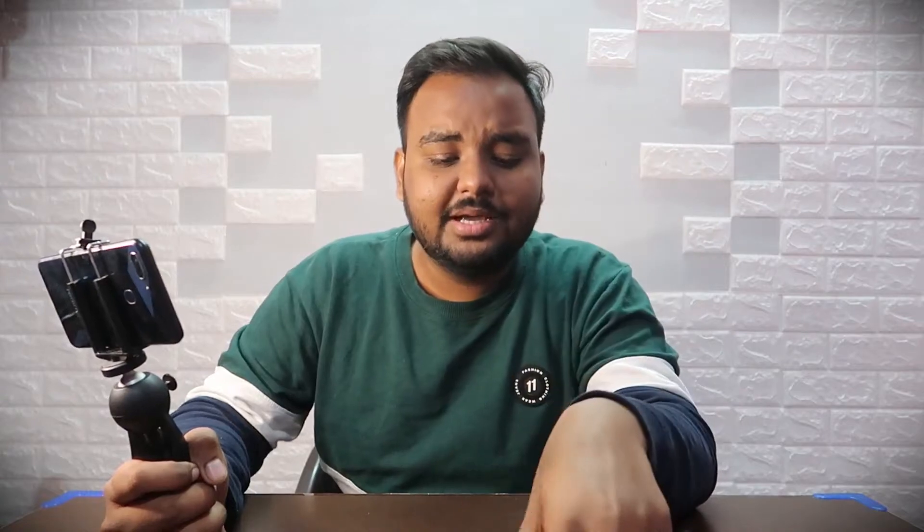For beginners, I will tell you about this — you can get a 200 rupee generic mic. It's a generic mic, okay. The wire is covered here, so it's very simple to use.